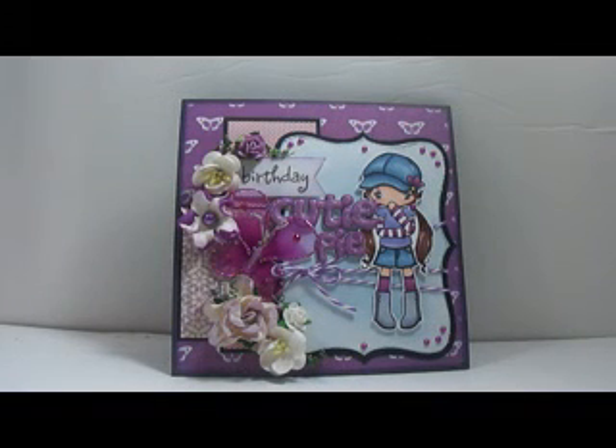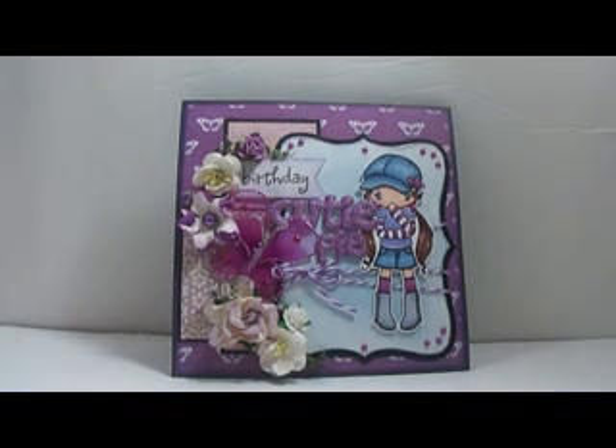Hi guys, it's Damaris. I wanted to show you a few cards that I've made in the past week. I don't normally show the cards, but you guys have liked these types of videos, so I guess I'll just keep collecting weekly cards and show them once a week.